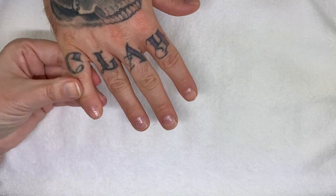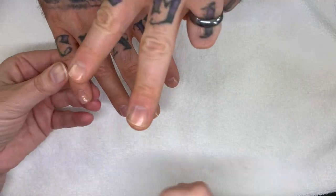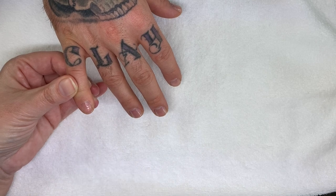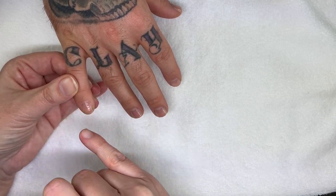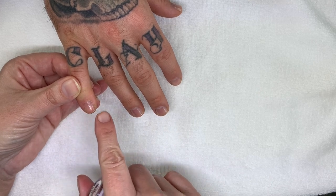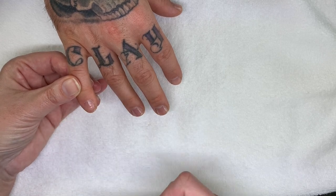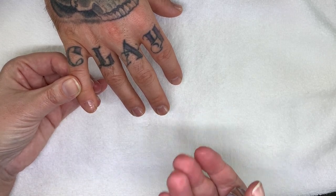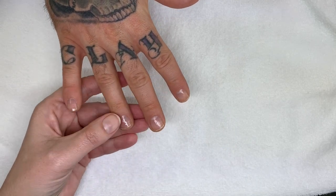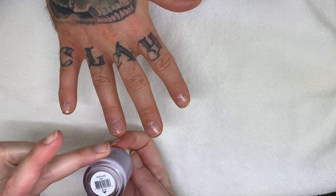We did one coat for the sake of swatching, but usually it's two coats, and you want to make sure it's completely dry before you put on a second coat. Another very important thing I noticed: when you're putting the base coat, especially if you wrap the free edge, there is an area that's more wet than the rest. So you want to make sure the base coat is completely dry. Alright — Faith.